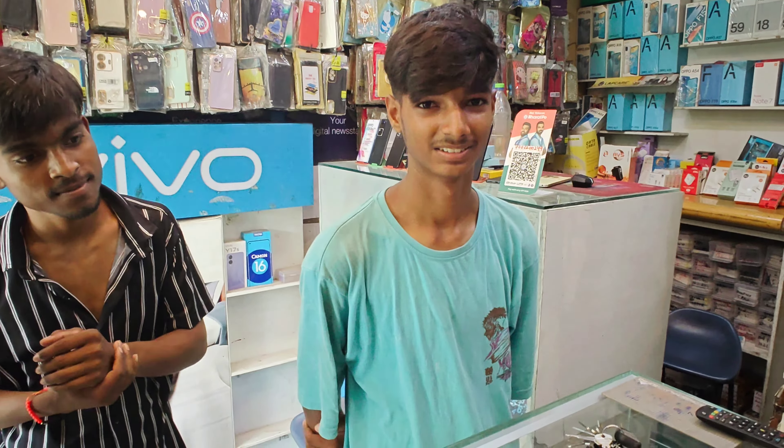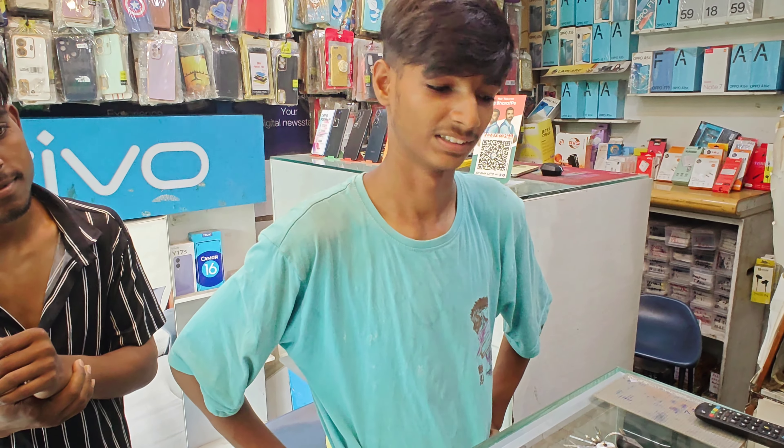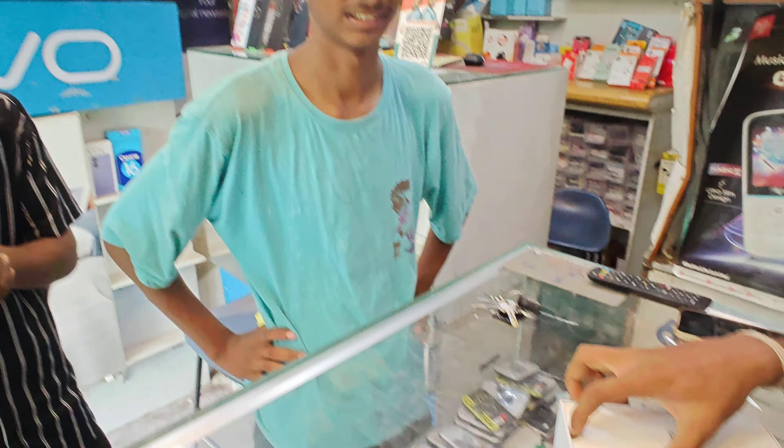What's your name? Shibam. So which phone did you buy? Redmi 13. Did you get it? Yes. At a good rate? Yes.